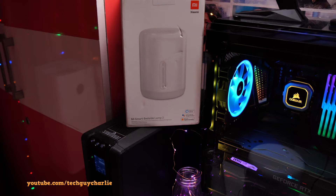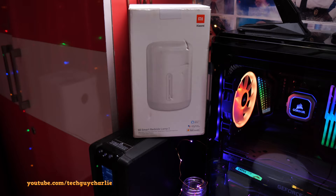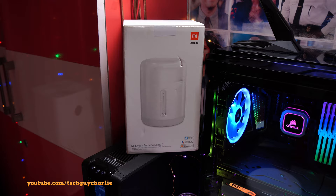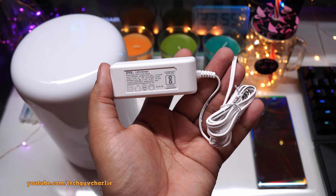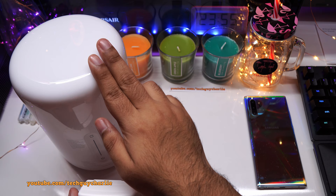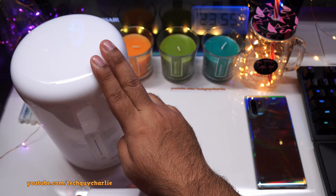Basically this is a table lamp with an RGBW LED that can show up to 16 million colors, and it also connects to the internet so you can control the lamp from your phone. The power adapter has an output voltage of 12 volts at 1 amp, and this lamp is rated at 12 volts and will output about 400 lumens of light at maximum intensity.